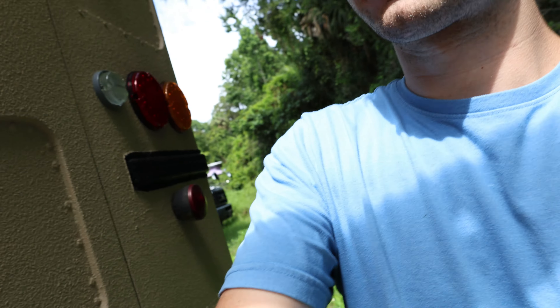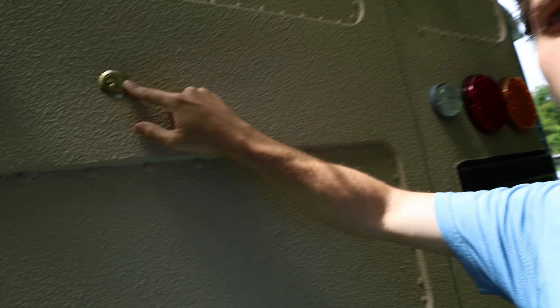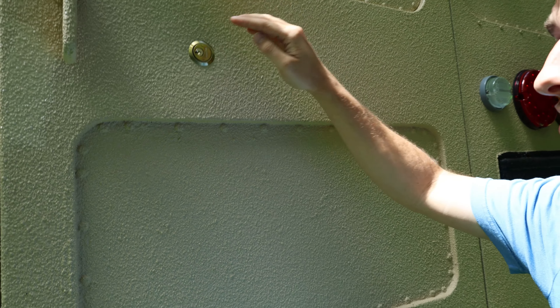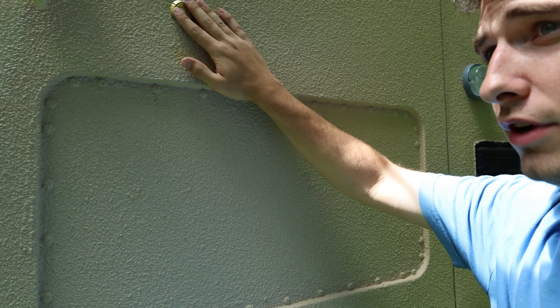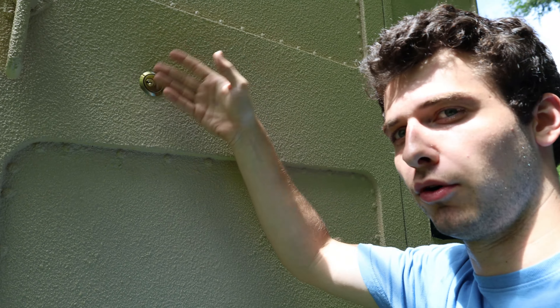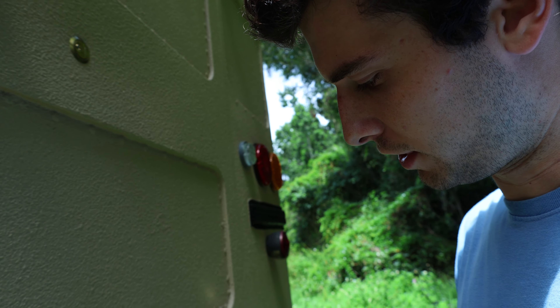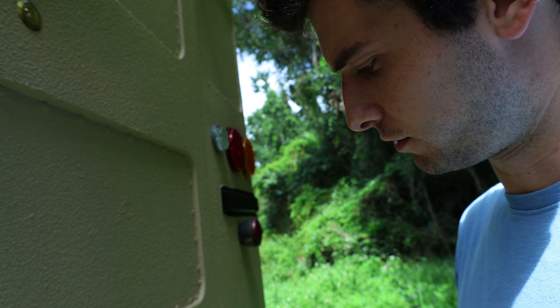I got a lock on my back door and I'm just showing you that real quick. It's a pretty simple design, but I needed something that I could lock the door with that I wasn't afraid of someone being able to just use a bolt cutter on and cut the lock off. I didn't really videotape the process.